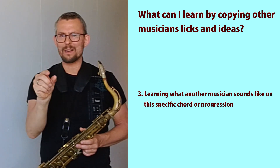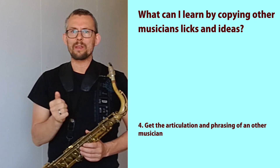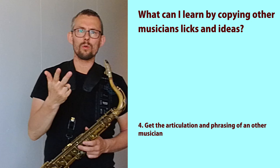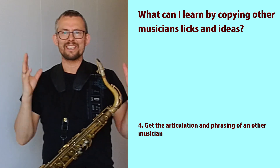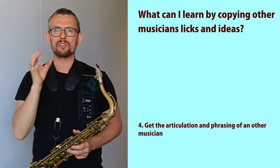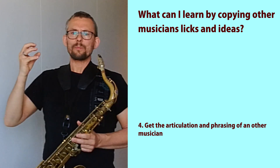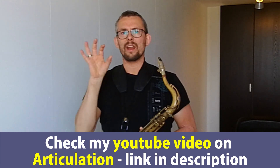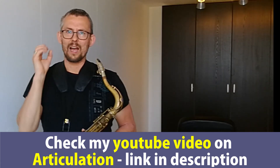Articulation and phrasing — you definitely need to check out other people's articulation and phrasing. Charlie Parker, Cannonball Adderley, Coltrane, Dexter Gordon, Michael Brecker, Chris Potter, Mark Turner — check their phrasing, check their articulation. It's so very, very important to have great articulation and great phrasing. If you want to hear my opinion on great articulation, check my video — there's a great link to the articulation video in the description below.